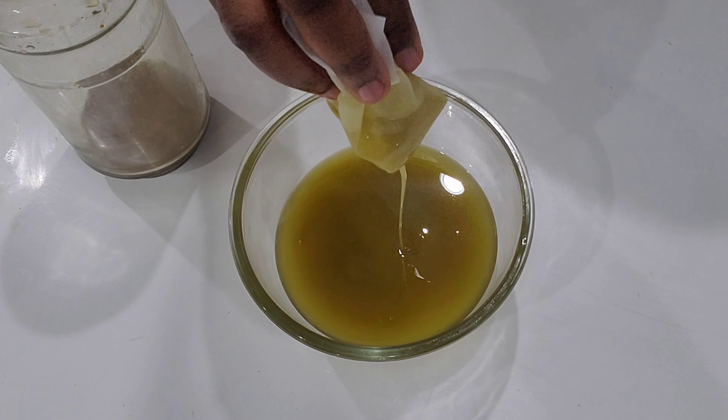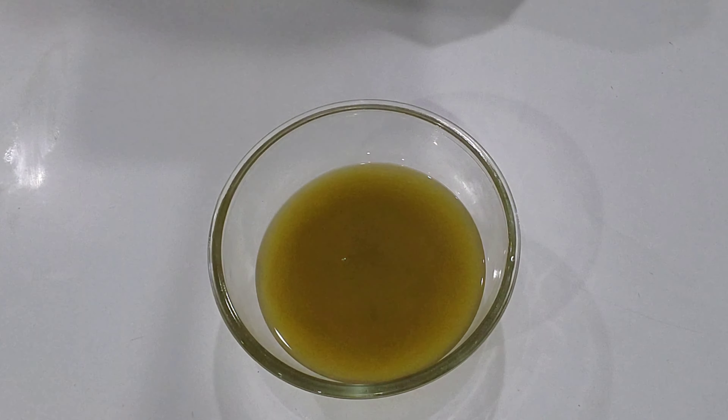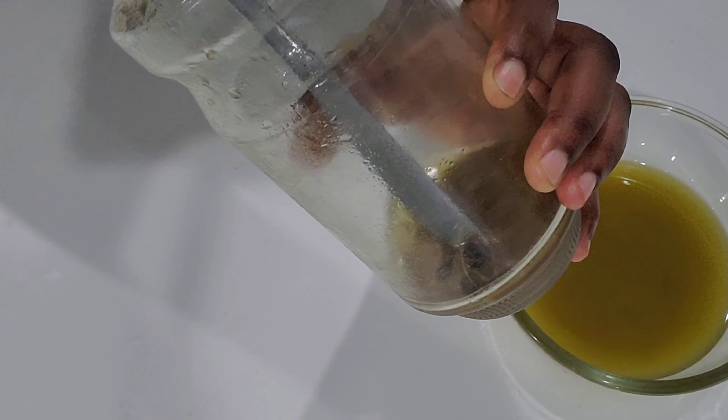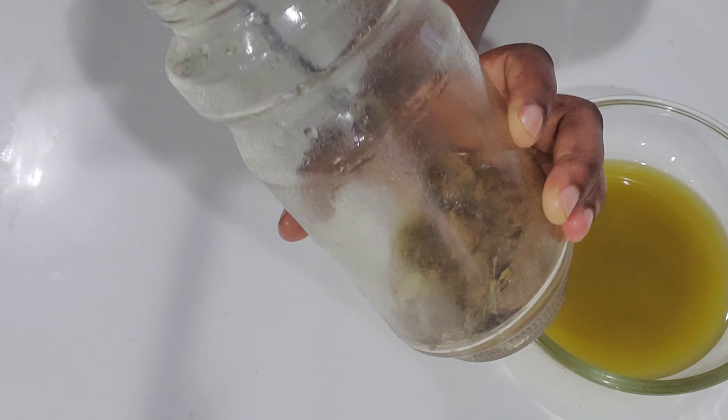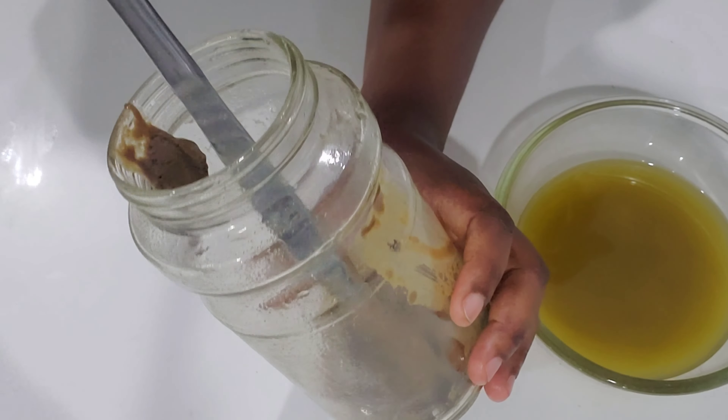This is how the oil looks. As you can see, I didn't put it on the fire — it was very easy to make. I feel like it's better when you infuse the oil for longer because you will get all the benefits. This is the paste I got — this is the amla powder, and you can see it's all brown.